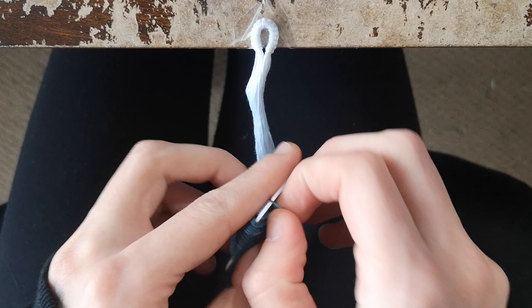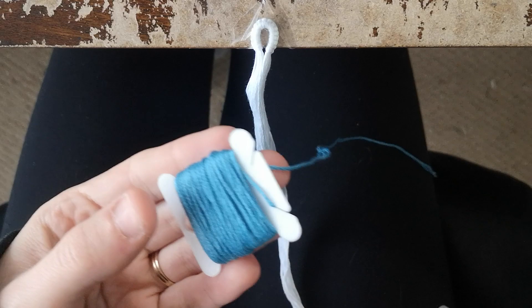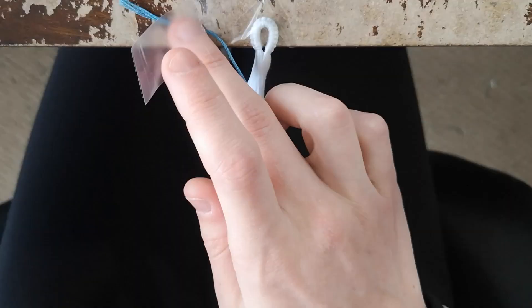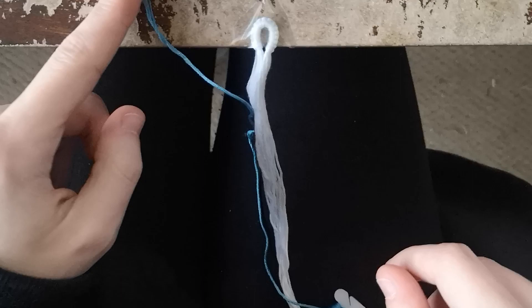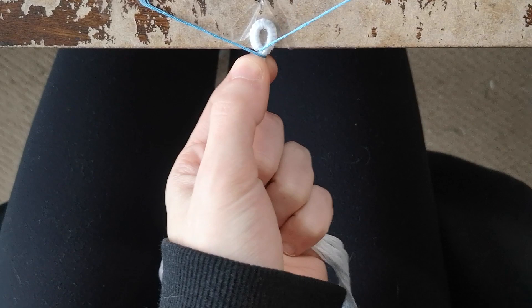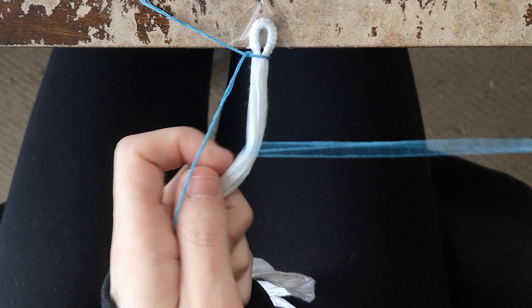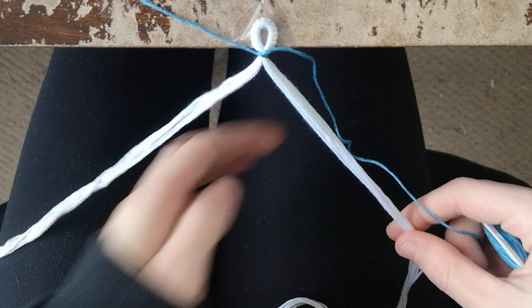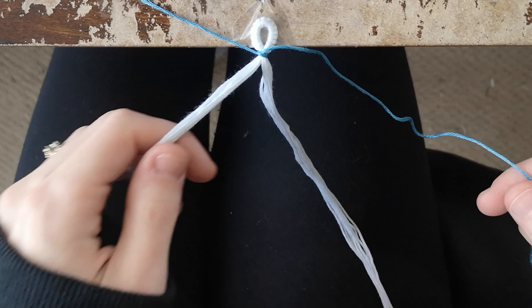Now we're going to create the triangle end of the alpha bracelet. Take the blue embroidery floss — the background color — wrapped on a bobbin for easier handling, and tape down a little bit of slack. Do a full forward knot over all of the base strings. Then split the base strings in half and do a full backward knot over each half.